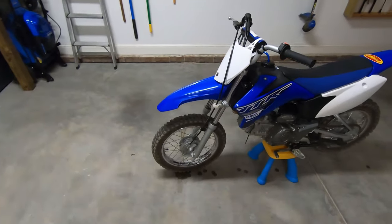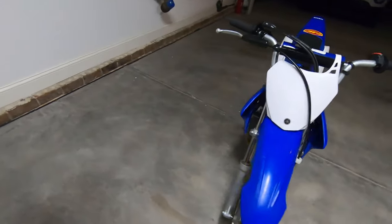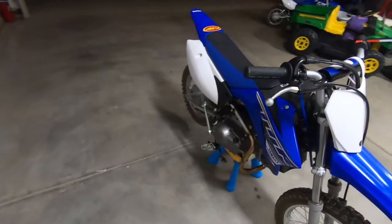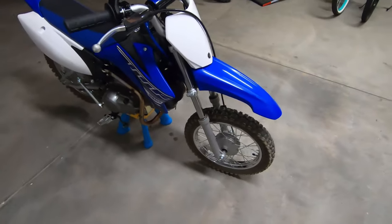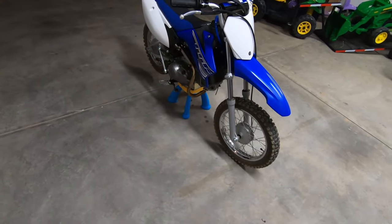What's going on guys, tonight we've got part two of the TTR build. The only thing we've done to it so far is the FMF Power Core full exhaust. Today we're going to start suspension.